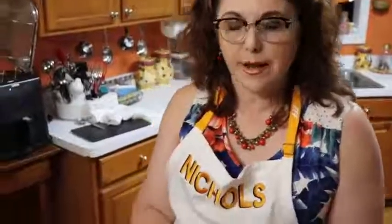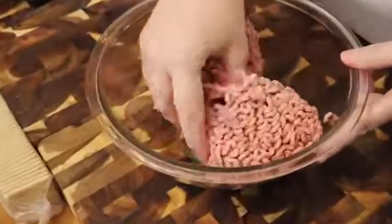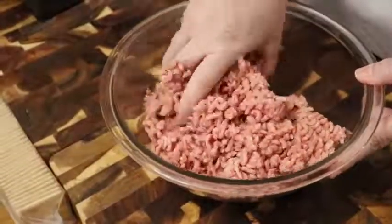This will not be in one of my cookbooks until I come out with my third one, just giving you a heads up. But let's get started. We're going to start out with one and a half pounds of ground beef — and this is not ground chuck, it's ground beef, so it's going to have some fat in it.